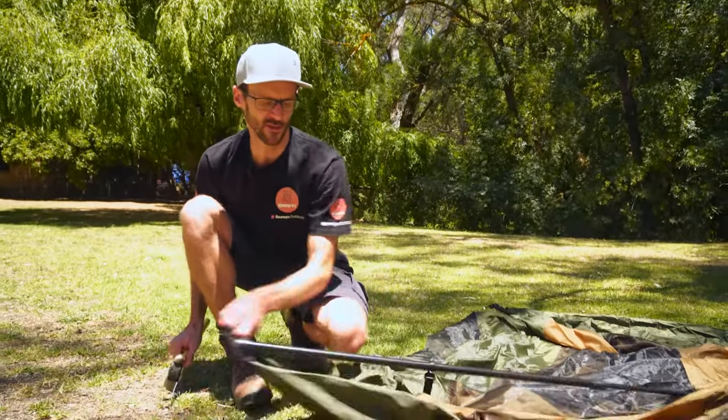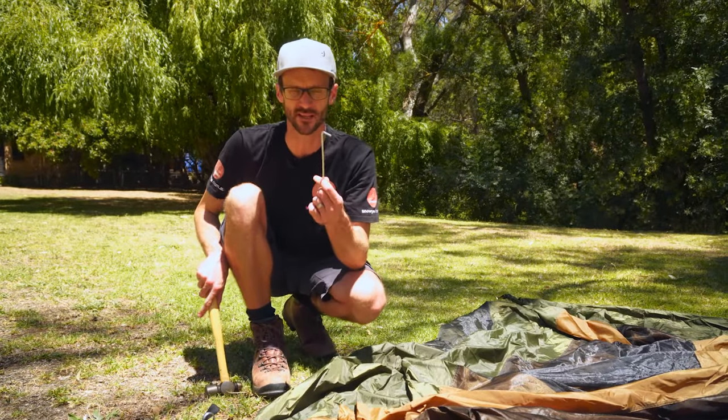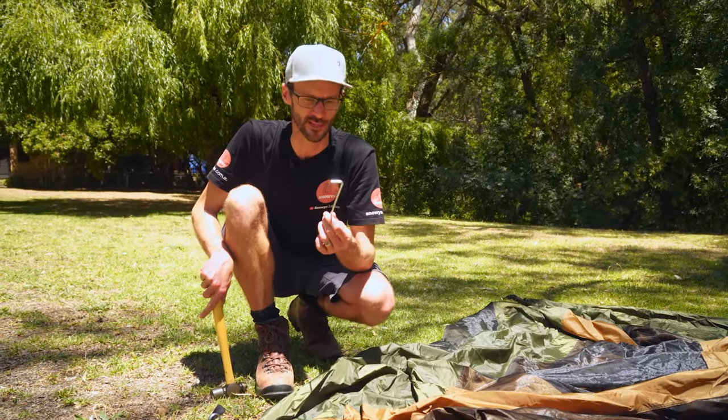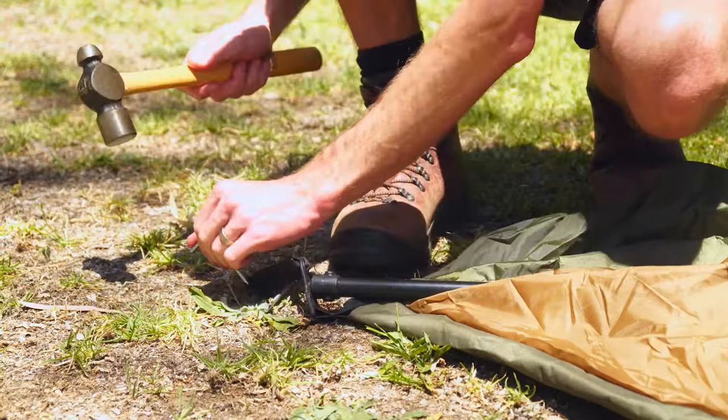Just on the pegs that come with your Instant Up tent — they're very lightweight pegs. You would benefit from upgrading these to a heavier duty peg if you're using it on really hard ground, or if you're on soft ground, even some sand pegs.